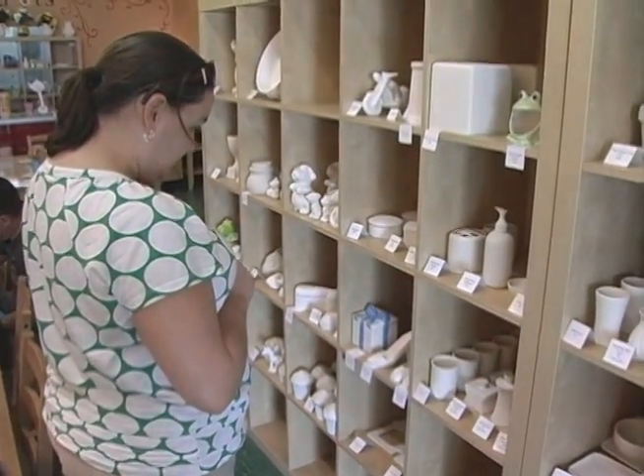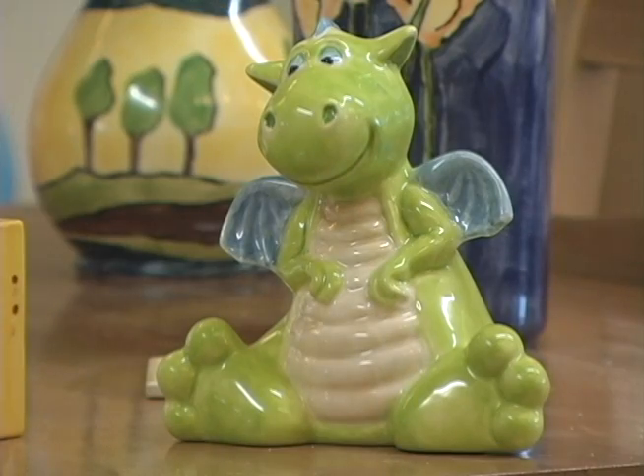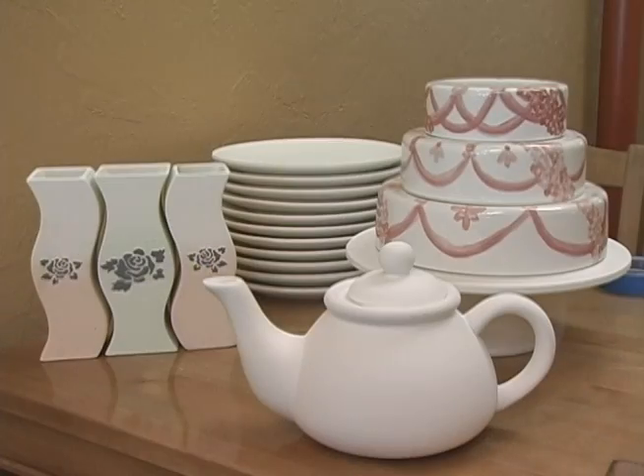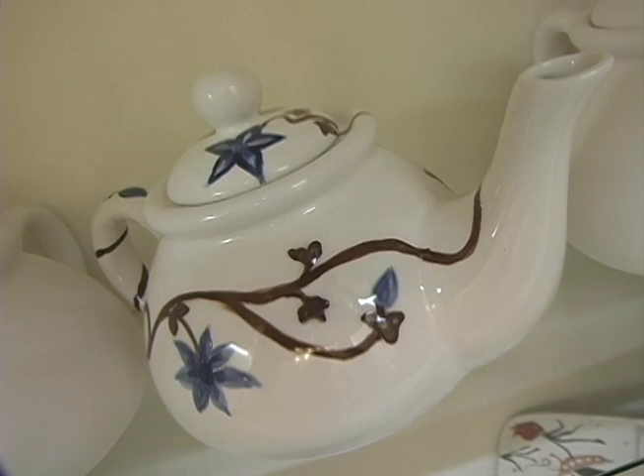We have hundreds of items in this store, and they range from children's banks, boxes, and really clever little characters that are popular with kids, to wonderful household items such as wine coolers or beautiful vases. People really have a wide selection of things they can choose from to make it very special and unique to them individually.